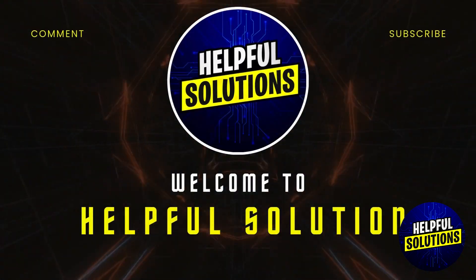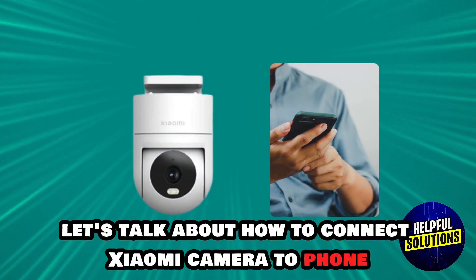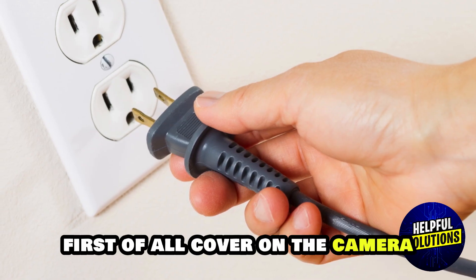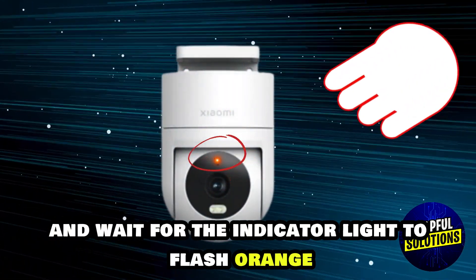Welcome to Helpful Solutions. Let's talk about how to connect a Xiaomi camera to your phone. First, power on the camera — connect your Xiaomi camera to a power source and wait for the indicator light to flash orange, which will signal it's ready for setup.